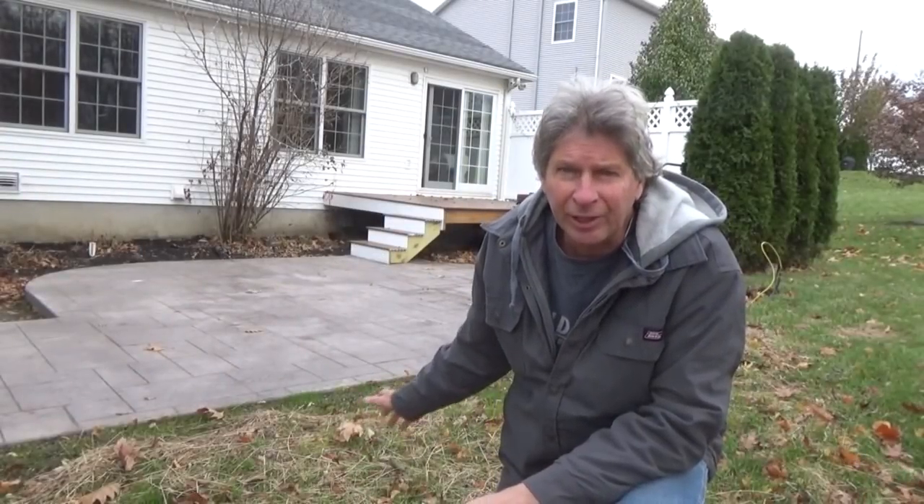I came and helped on a stamped concrete job. We don't do a lot of stamped concrete in our area because of the weather, usually around patios or pools. I helped them do it, filmed it, and I'm going to show you how we did it. At the end I'll have a comment.